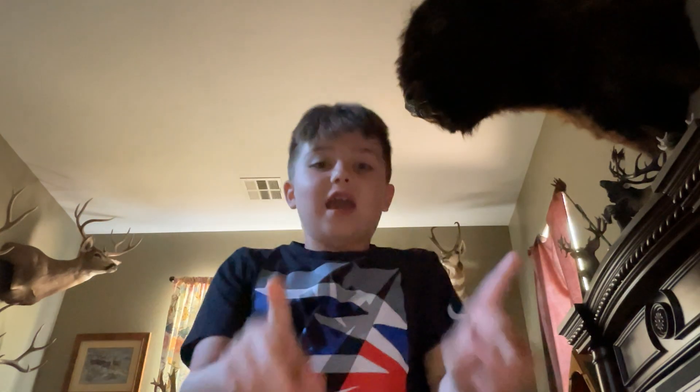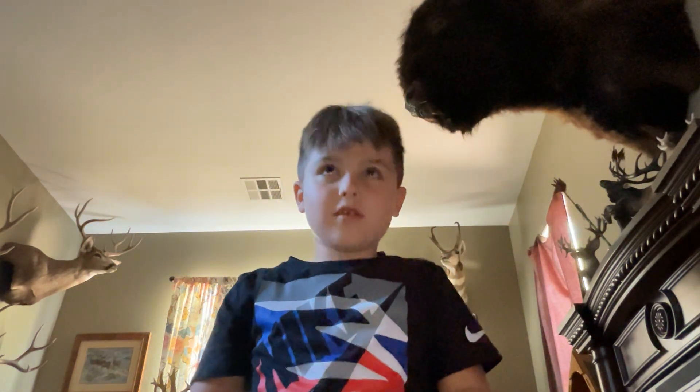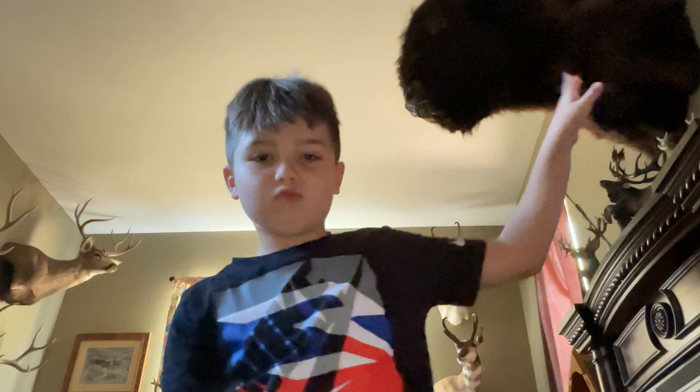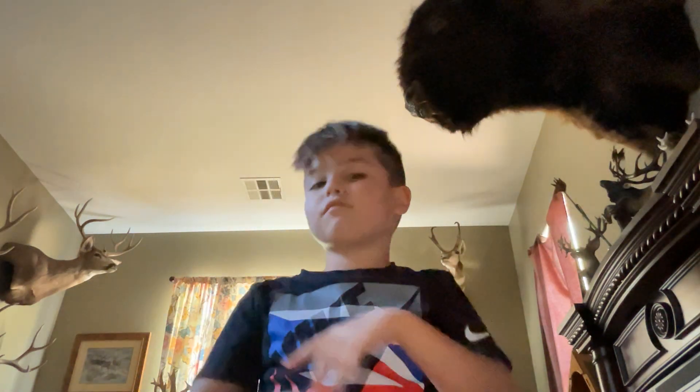Hello everybody! Today I'm going to be showing you guys all my fake weapons. Let's get on to the video.